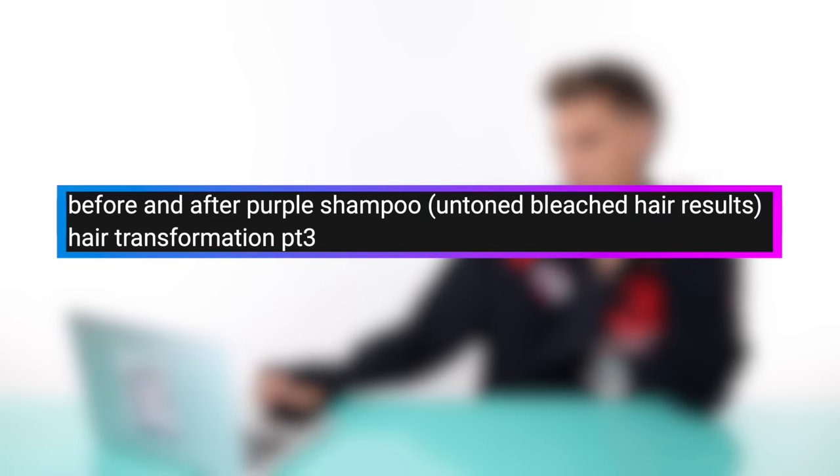Our next video is by Nami Cho — I know you, girl, I remember you. This is called 'Before and After Purple Shampoo, Untoned Bleach Hair Results, Hair Transformation Part Three.' Today we're going to tone down her hair with just purple shampoo and purple mask. She didn't want to put a harsh toner on her hair because she likes the yellow look on her. Did I hear that correctly? You like her hair yellow — I don't know about that. She thinks her skin is very cool toned — all I see is pink. I would rather her have a very silver color. You can also use purple conditioner, you guys — you don't need to use purple shampoo for any reason. Purple shampoo is for when you're actually washing your hair, but if you're letting a mask sit on your hair, just use the conditioner. They both usually have similar pigments, so it doesn't really make sense to let shampoo sit there.